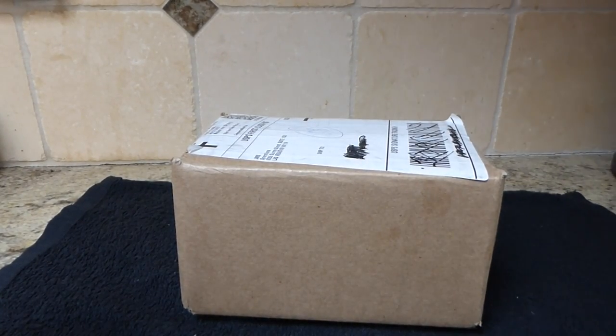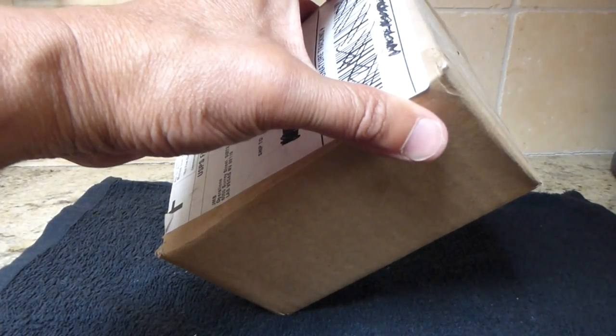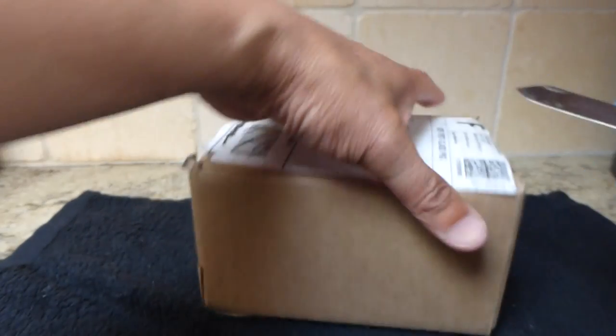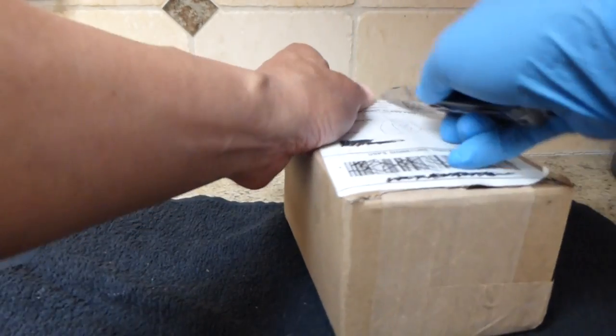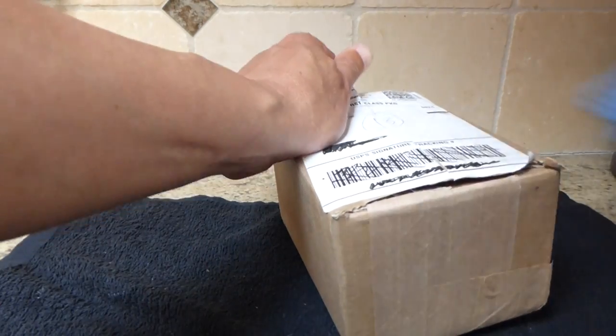Hello YouTube, welcome back. I got a package today from JM Bullion and this one is the Britannia Anniversary Edition. So I got a gold and a few silver pieces here. I'll quickly open this up.